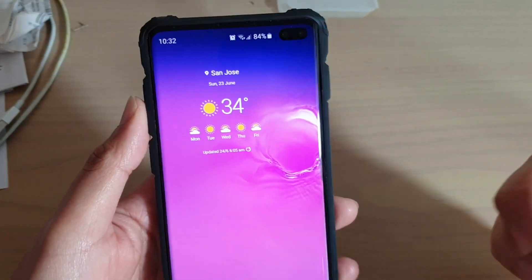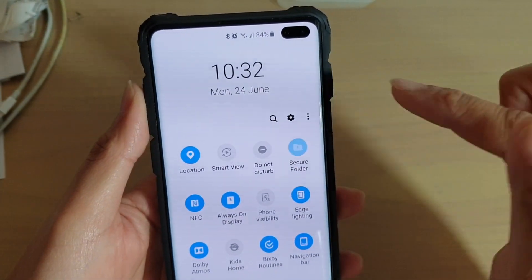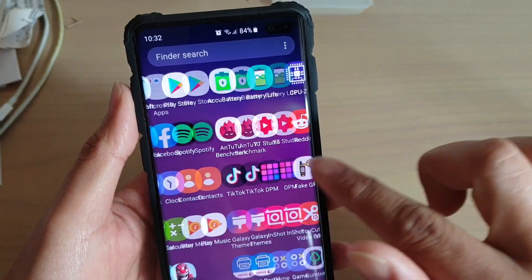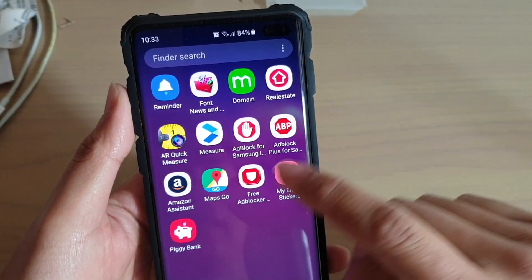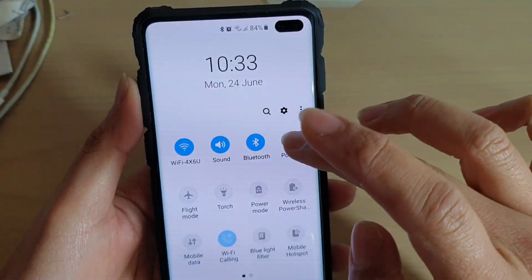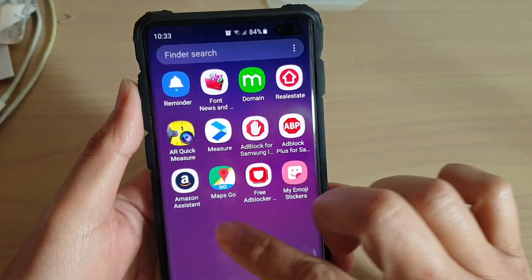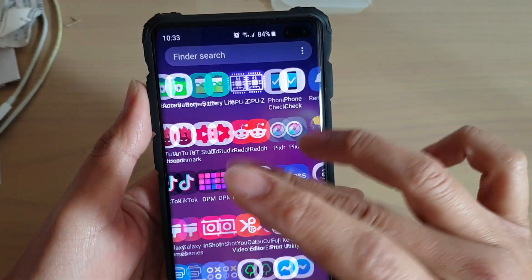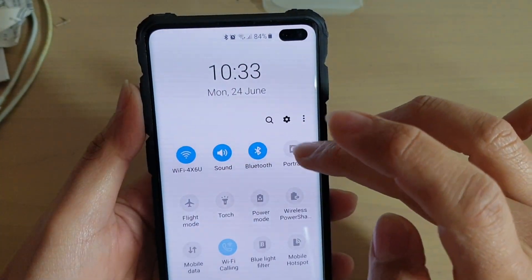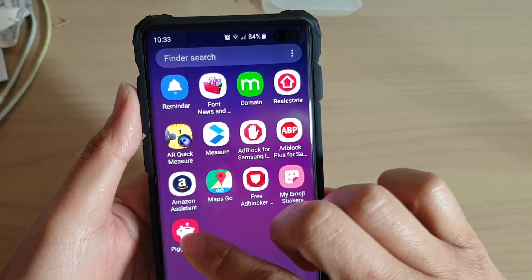Now, if someone knows what they're doing, they can always go in here and turn on secure folder, then swipe up and check to see if there are any changes to the apps. For example, if they simply turn off secure folder they can see it's gone, so they can look to see if any new apps appear when they toggle secure folder on — and that still gives a clue that this is a secure folder.